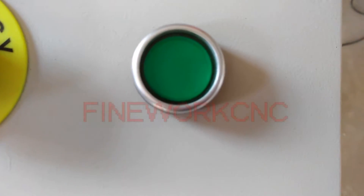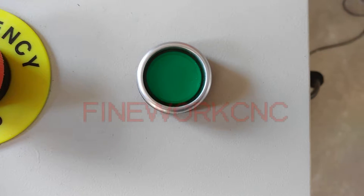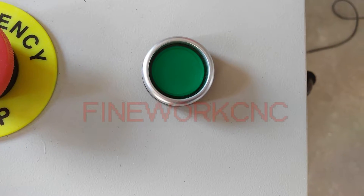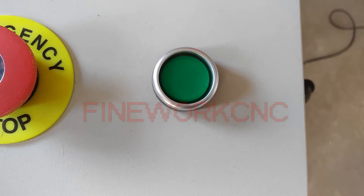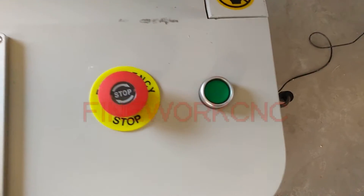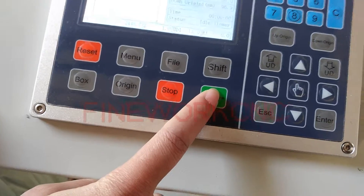This green button controls the vacuum pump. When you start the machine, press this button one time and the vacuum pump will begin working. Before cutting the material, please remember to make sure the vacuum pump has been started. Now let's go ahead.